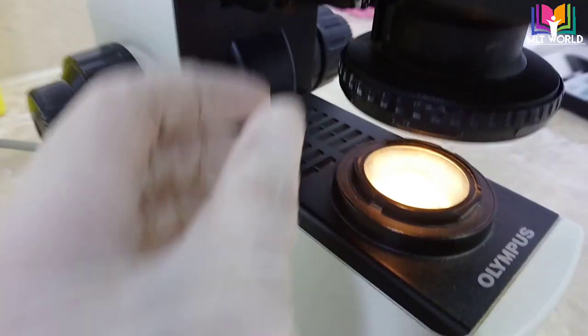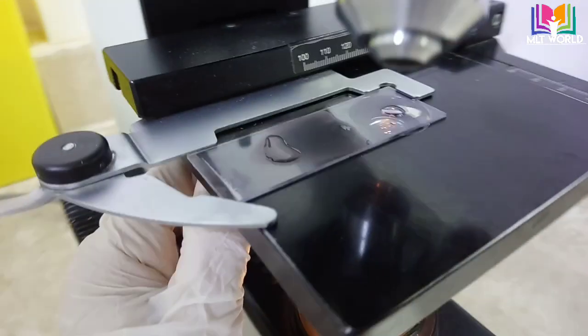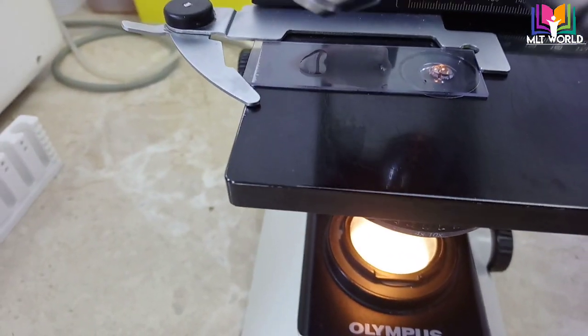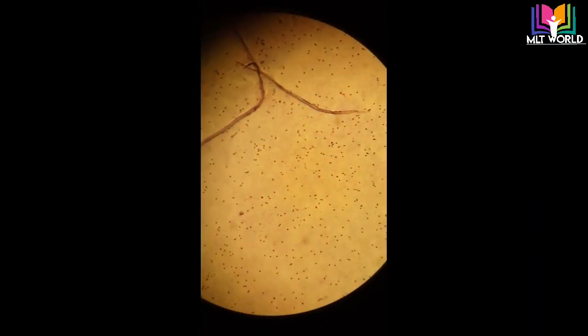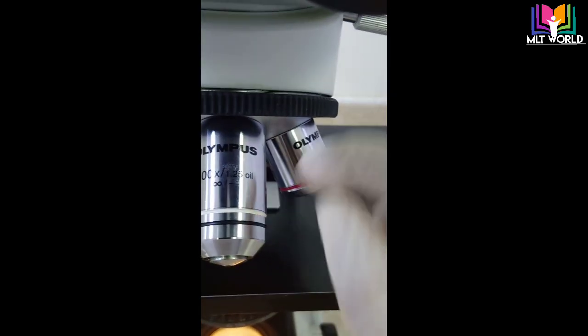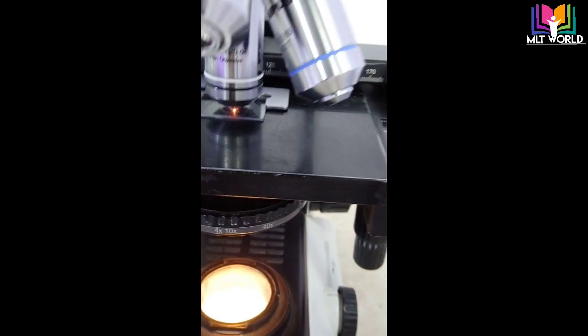Make the condenser fully up. Now with 10x we choose the field — this is the thick smear. Now we will move directly to the 100x oil immersion lens.